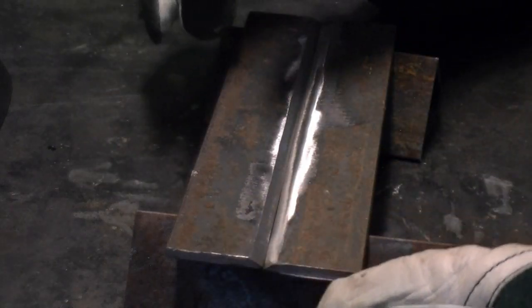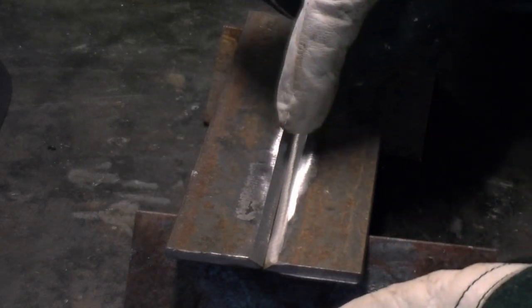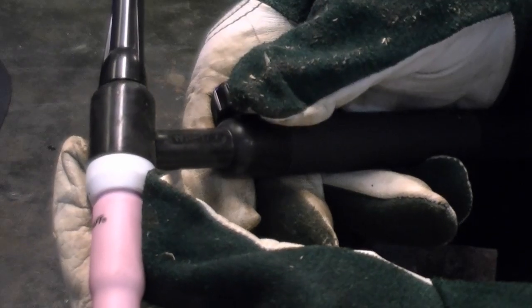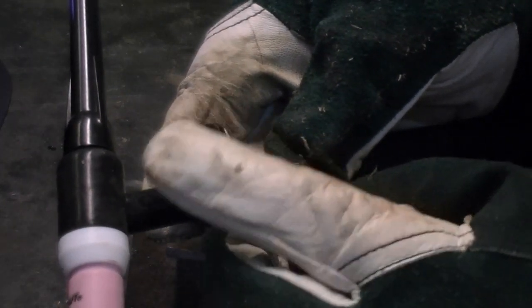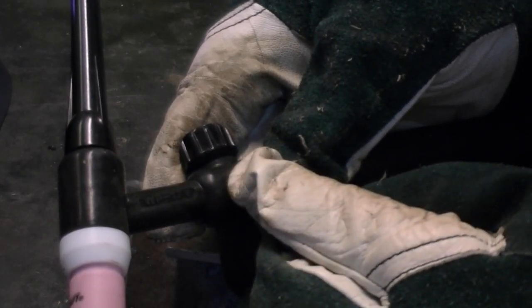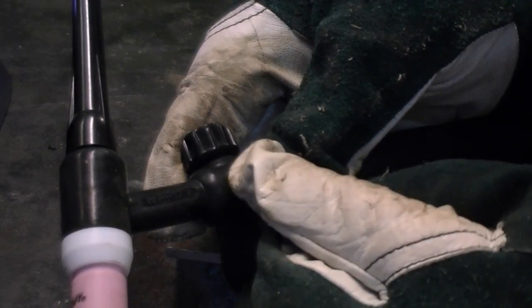We've taken a couple pieces of 1⅛ inch flat bar and ground the side down so that we have a nice beveled edge. Whenever you're TIG welding anything that's very thick, you want to bevel the edge so that you get complete joint fusion. Now before we get started, let's talk about the gas flow. You've got your gas valve here, and when you set your argon flow with your flow meter, you want to open the gas valve first and let the gas flow stabilize before you set your gas flow rate. I've got ours set at about 7 here.